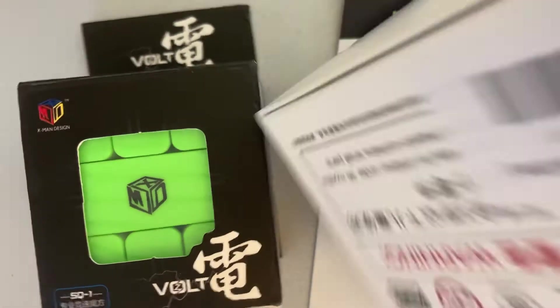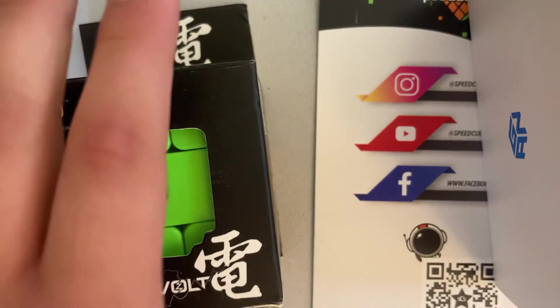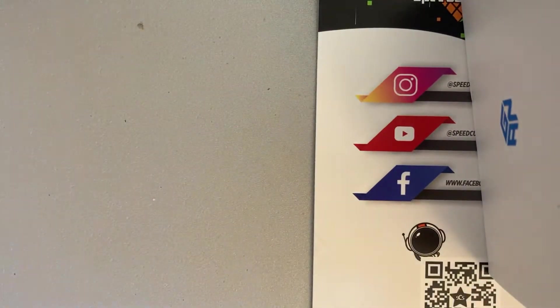Oh yeah, I remember. And then the final thing was the Gan Air M. Actually, it didn't say M, but hopefully it's magnetic. But I think it only comes in stickered, so that's bad, sort of. So let's start off with the Square One.